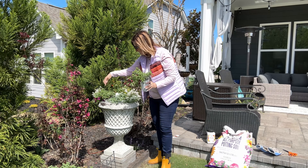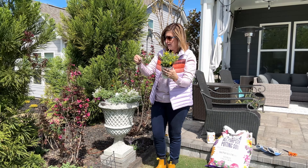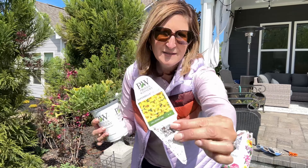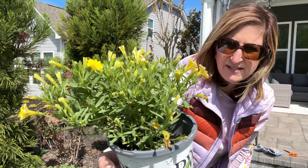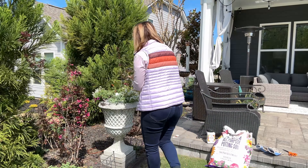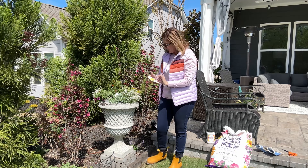I have two of those flanking each side. And then to bring in a lot of yellow, I have the Super Bells Yellow — another Calibrachoa and a new variety for 2023. These have teeny tiny little flowers but they bring a big pop of sunshine to my containers. I love yellow in my garden. So altogether I've got eight plants in this concrete container right here.